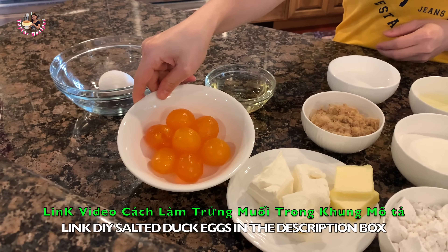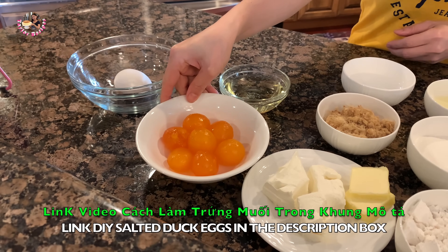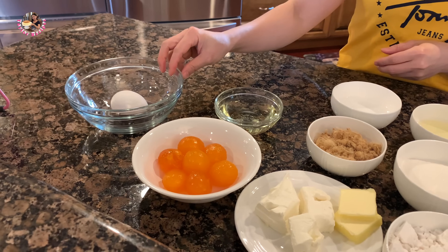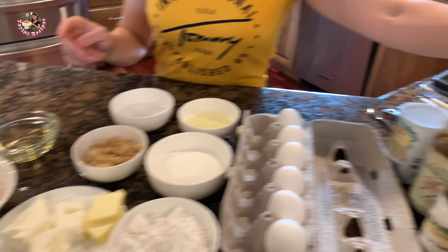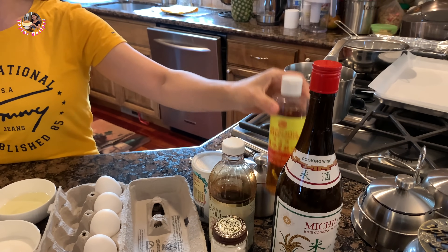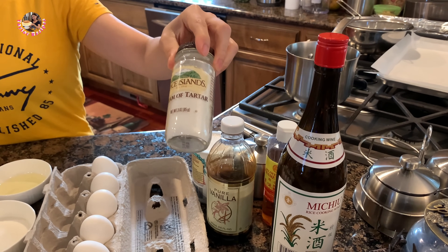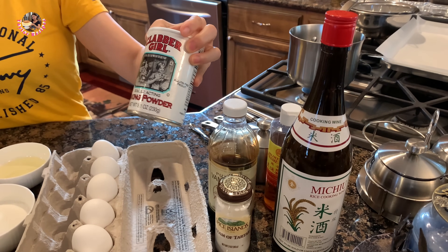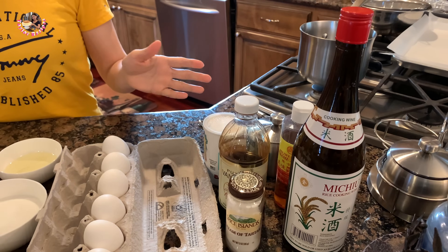Trứng muối này thì nếu các bạn chưa coi cái video trứng muối của Thayla thì có thể bấm vào video đó để xem. Rồi đây là 85ml dầu ăn để làm dầu trứng, và 1 cái trứng để làm dầu trứng. Còn có rượu trắng để rửa trứng muối, dầu mè, vanilla nước, cream of tartar để đánh tròng trắng, 1 muỗng cà phê bột nổi, và ít muối.